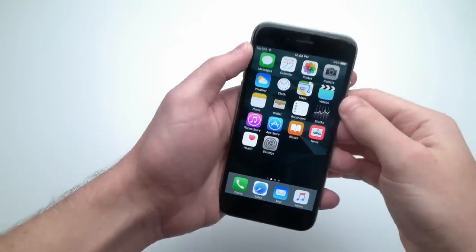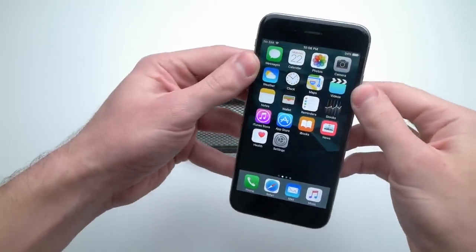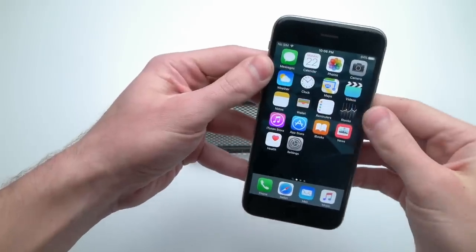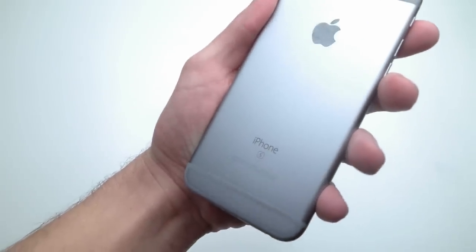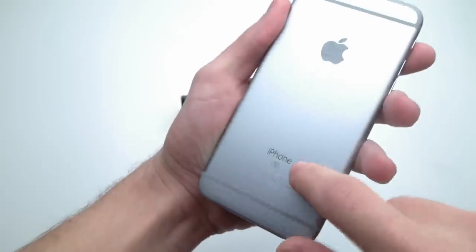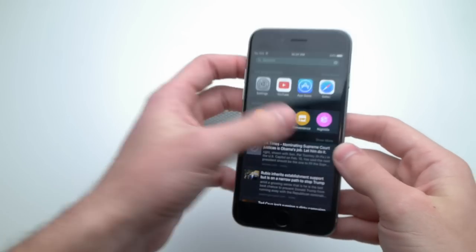What is up guys, Techrex here. So in this video I'm going to be showing you guys a nifty little iPhone trick that you can use, and I got to say this is pretty cool. This phone that I have is a 6S — that is a S, not a 5. I don't know why a lot of you guys don't do your research, but anyways, that's besides the point. This is a legit 6S.